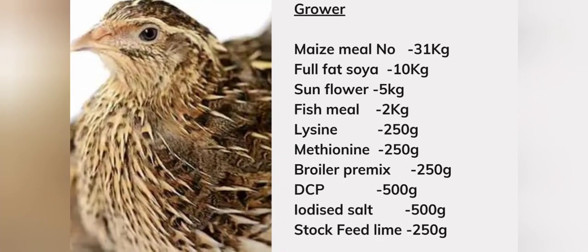For your grower feed you will need: maize meal number three 31 kg, full fat soya 10 kg, sunflower 5 kg, fish meal 2 kg, lysine 250 grams, methionine 250 grams, broiler pre-mix 250 grams, DCP 500 grams, and stock feed lime 250 grams.